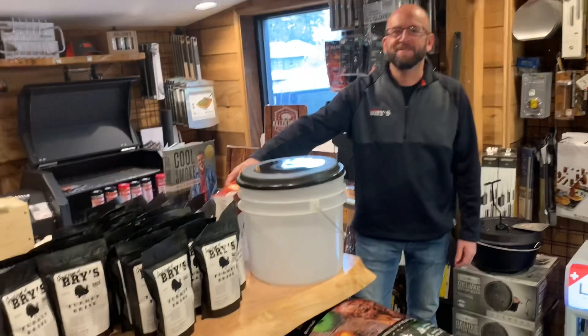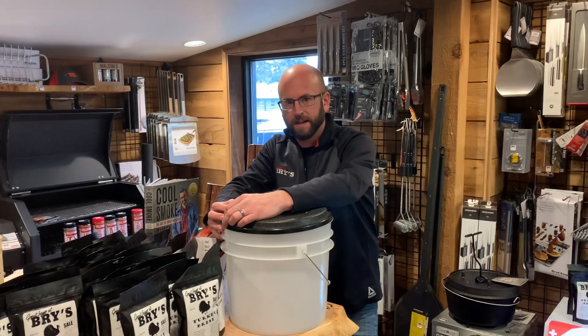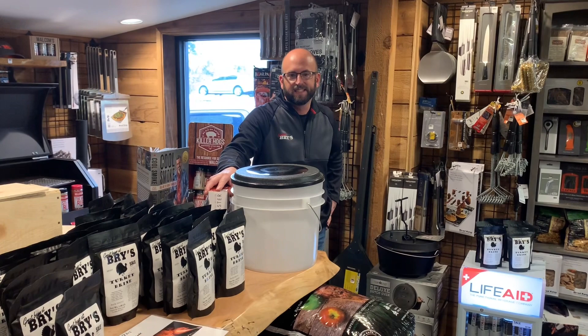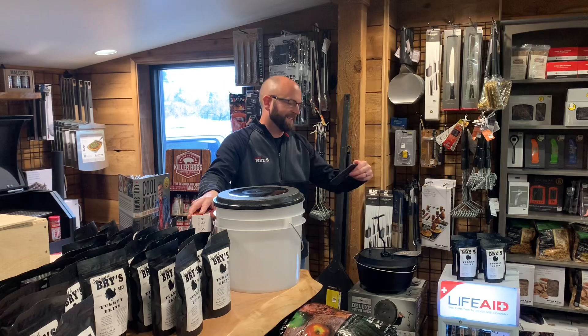Thanks for coming in today. To everybody out there, have a happy Thanksgiving, be safe, and be good. Thanks a lot Mr. Wolf - come on down to Bry's, they've got everything you could possibly imagine. At the end of this video I'm just going to do a slow walk around to try to get everything into the video. Have a wonderful Wednesday, and as always, an even better tomorrow. Squatch out.